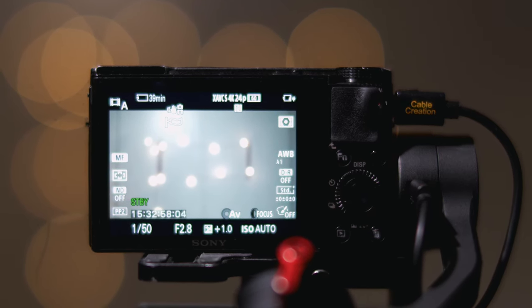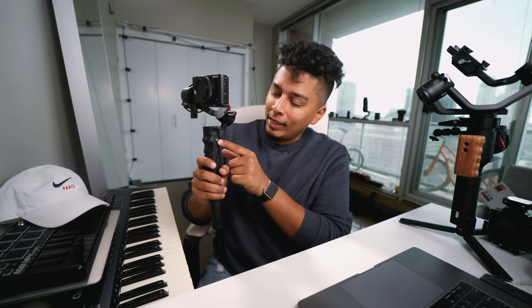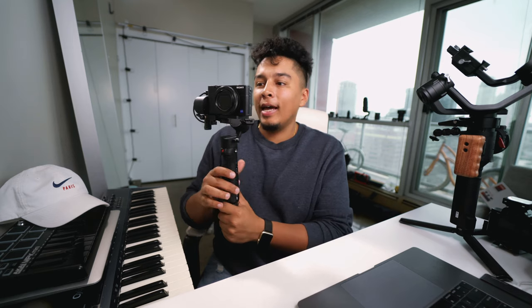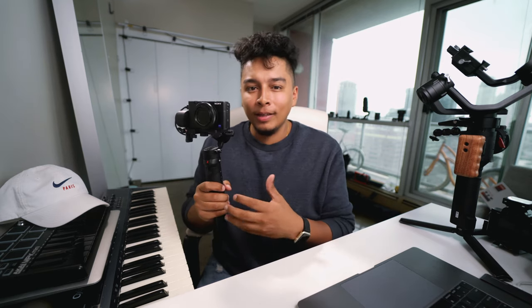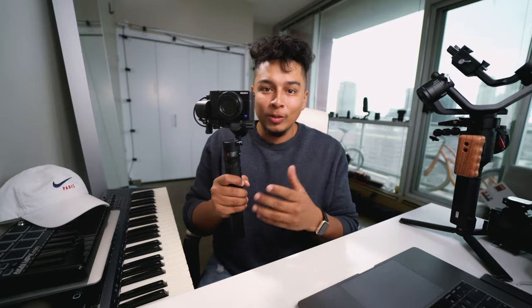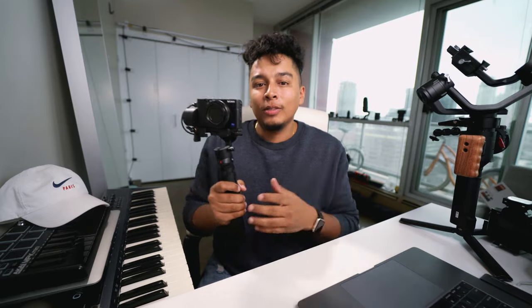You can just power it straight from the gimbal. And finally, one more detail I really appreciate is this little tripod mount on the side that allows you to add more expansion. For example, if you wanted to add a microphone, you can do that on the side without adding any extra weight to the top - especially important if you're running something close to the weight limit like an A6400. They really did a great job of making sure this was as usable as possible and thought about the end user and what we might need in day to day use.